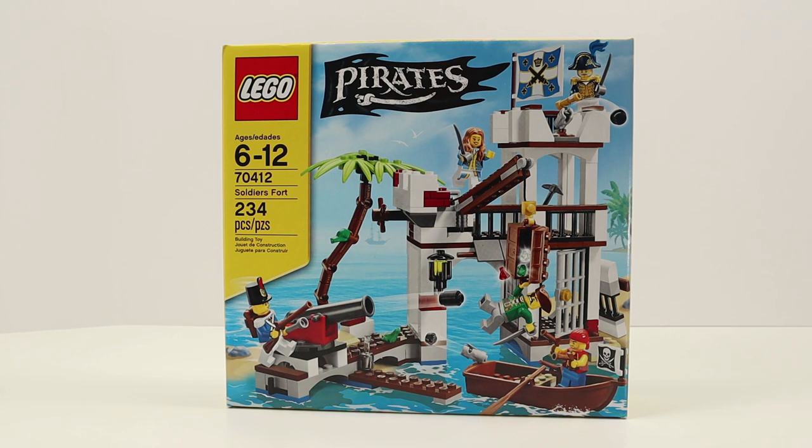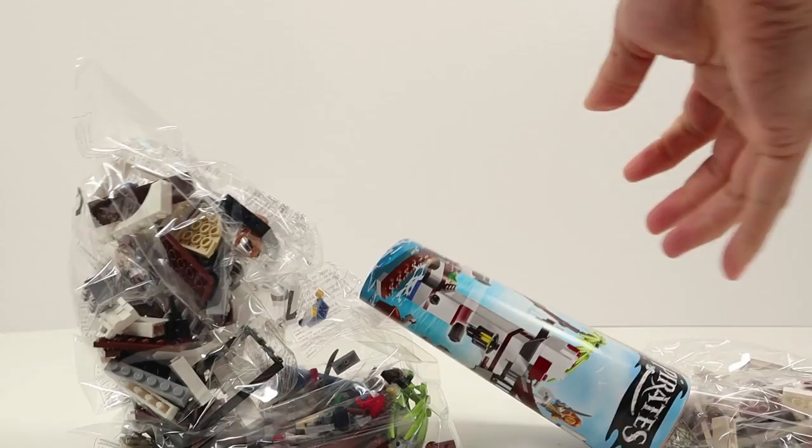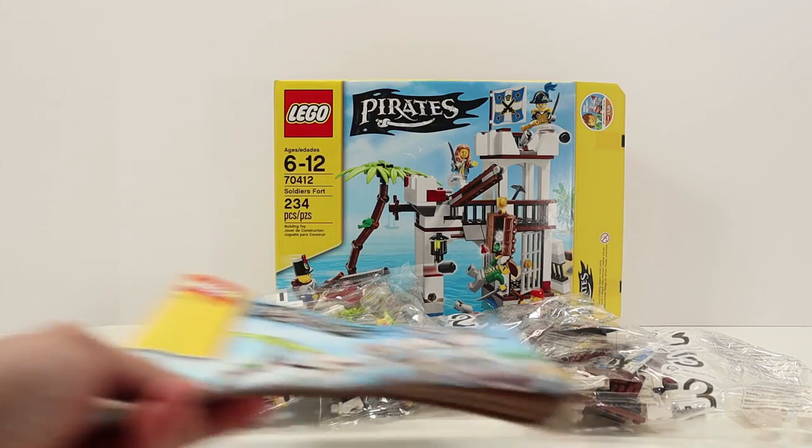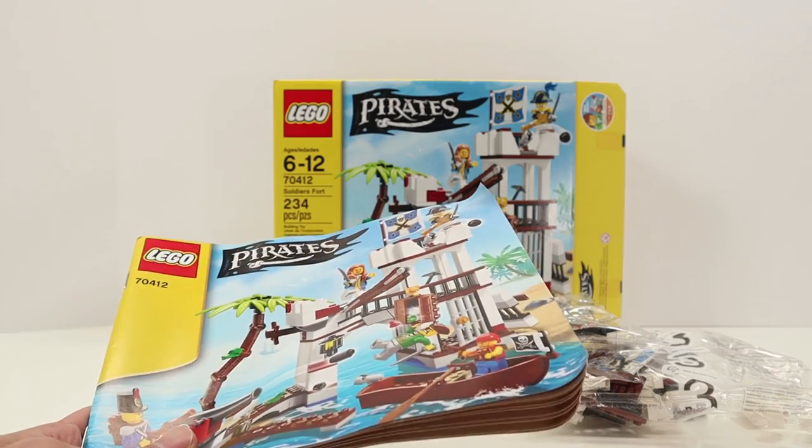Let's open it up and see what's inside. Inside we have the instruction manual and three numbered bags. Let's take 60 seconds to put it together and we'll come back and talk about it.